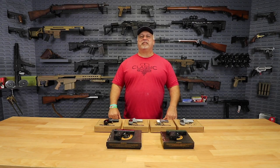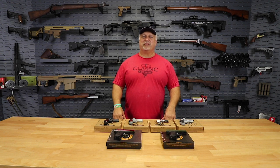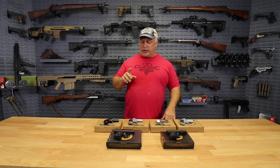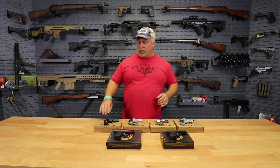Hey everybody, Ben with Classic Firearms here. Folks, the deals just keep on rolling here at Classic Firearms. Today we have another great deal of the day for you. We're going to focus on our Cobra pistols — Cobra Derringers and Cobra Semi-Autos.